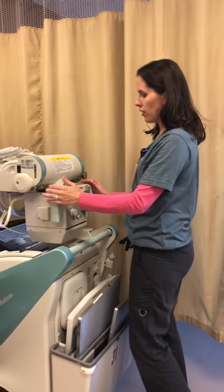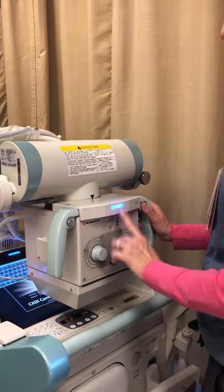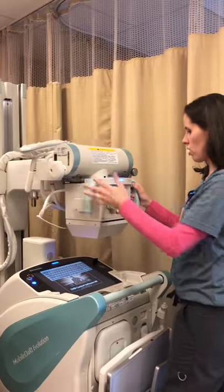To release the tube you have to push these buttons, and you heard it release and you saw this little blue light come on. So you know you're able to freely move the tower — the arm — itself.